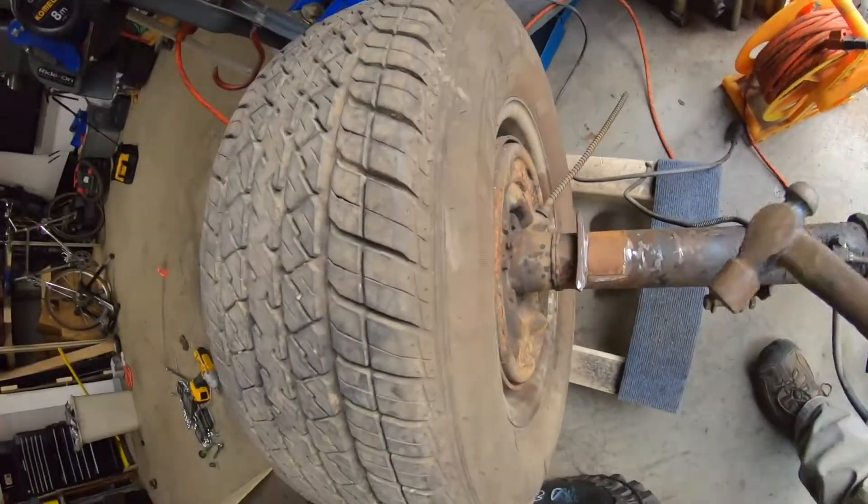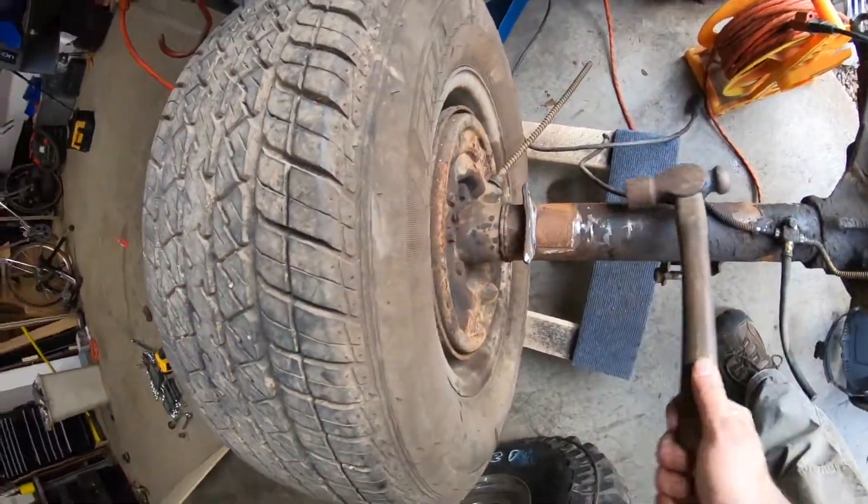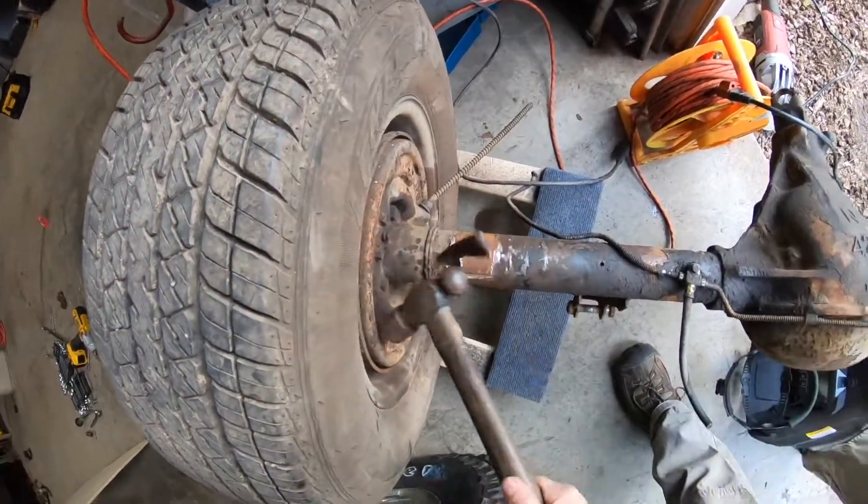I decided not to even grind that last piece and just hit it with a hammer — it came right off. So you don't even have to grind it all the way; you can just smack it and it comes off. Boom.